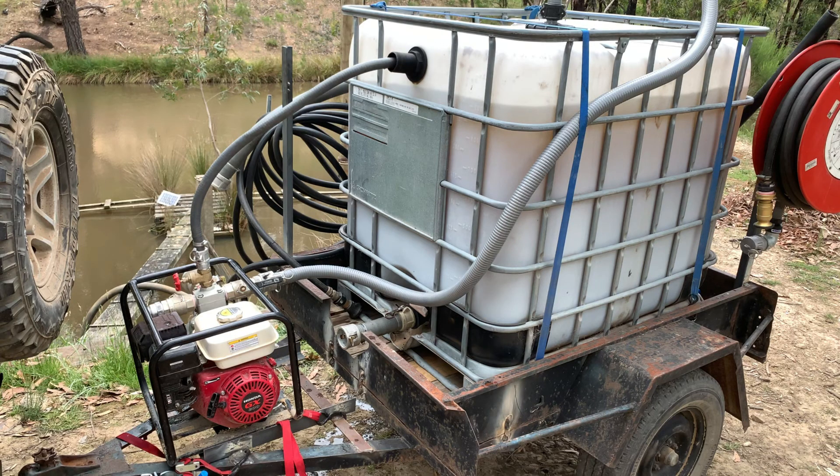What you can see here is my very simple firefighting trailer. I tried to keep this as cheap as possible, so I bought a second-hand trailer for $70. The only thing I needed to do was add a bit of steel reinforcing because the trailer was pretty old and rusty, which was easily done with some scrap steel and welding.